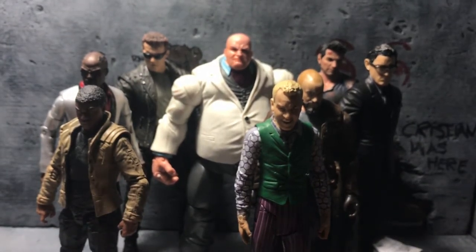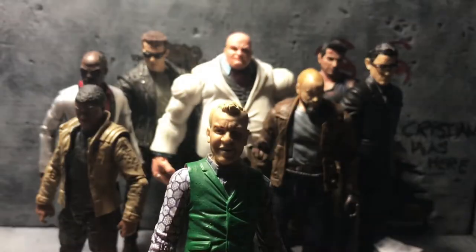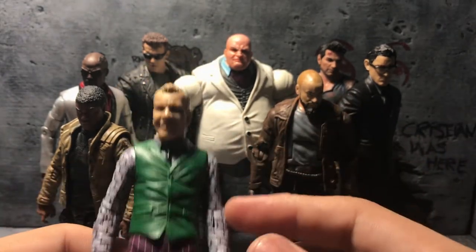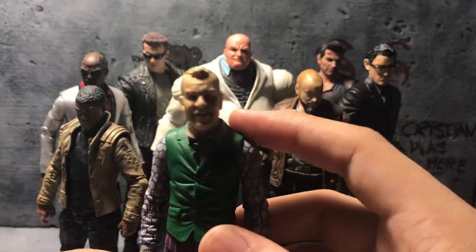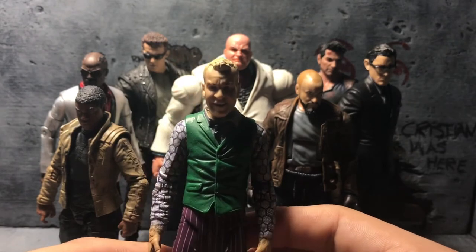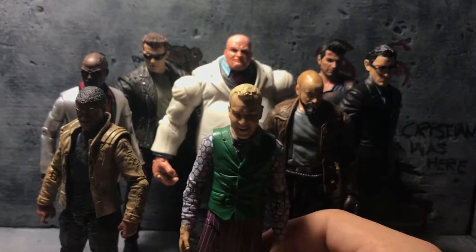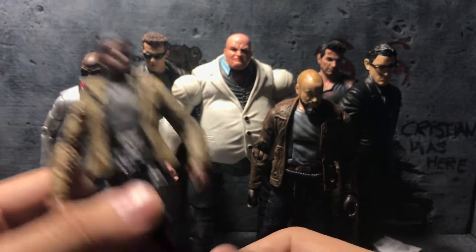These are new ones I made. This figure was made out of a Joker from The Dark Knight — the Movie Masters line by Mattel. Then there's a wrestling figure; I think it's Chris something — I'm forgetting his name — but I just used that head and popped it on this body, and I thought it worked well.